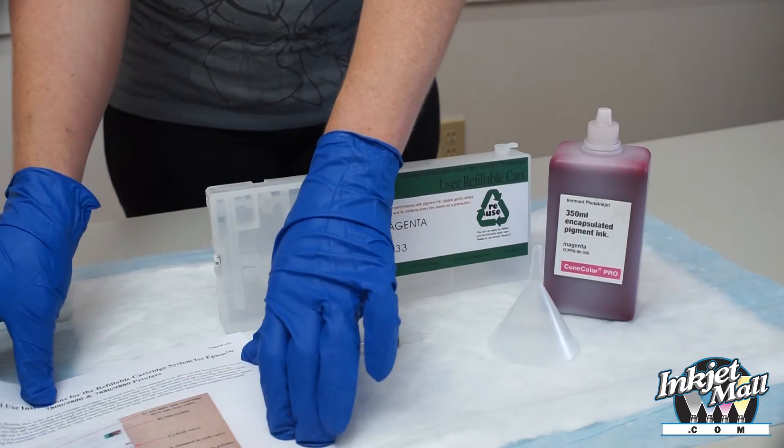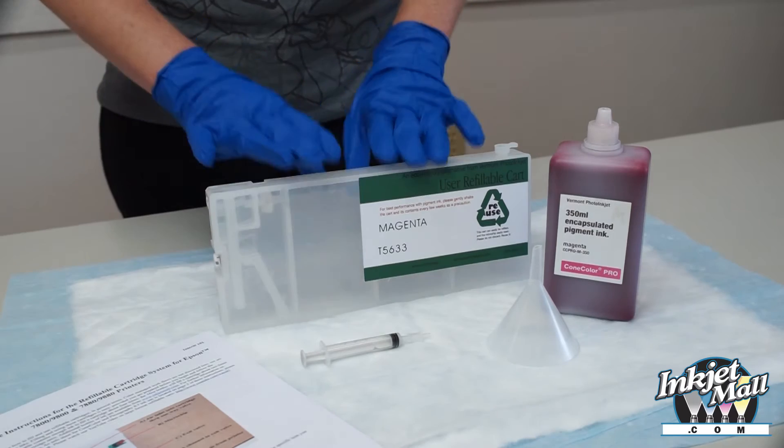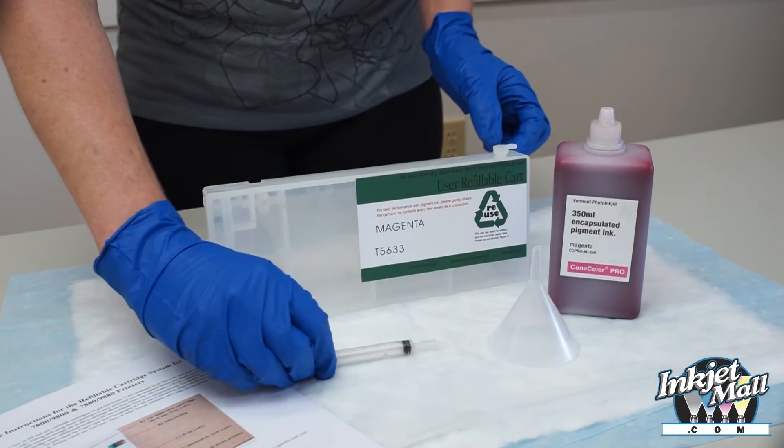Get your workspace set up and thoroughly read the written instructions before beginning. Have an empty refillable cart, make sure the carts are positioned in ink match, a funnel, and a priming syringe.